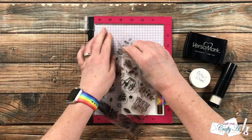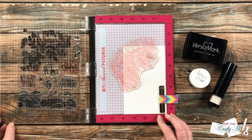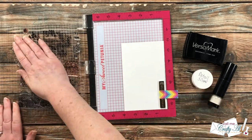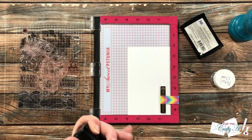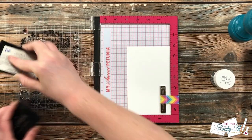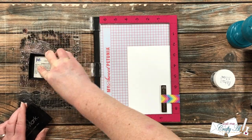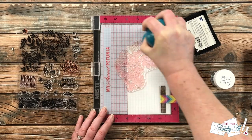I'm going to stamp my image today with VersaMark ink and heat emboss it with detail silver powder. Because I want to stamp it more than once to make sure it's nice and juicy for the powder, I brought in my Misti. I want these images to go in the upper left corners, so I set it up once there, then used my powder tool before stamping to make sure the powder sticks only where I want it. I inked it up and stamped it twice.